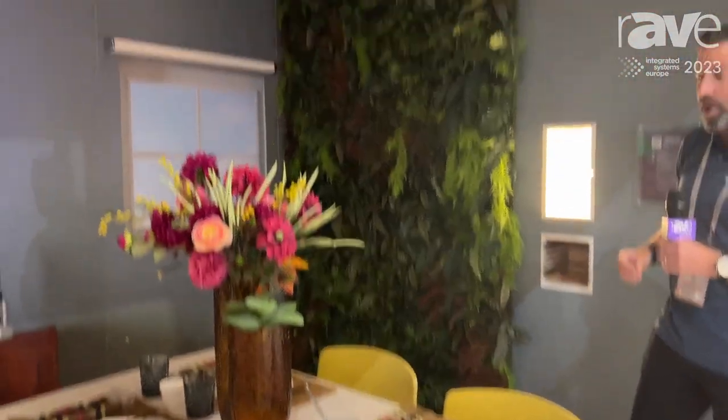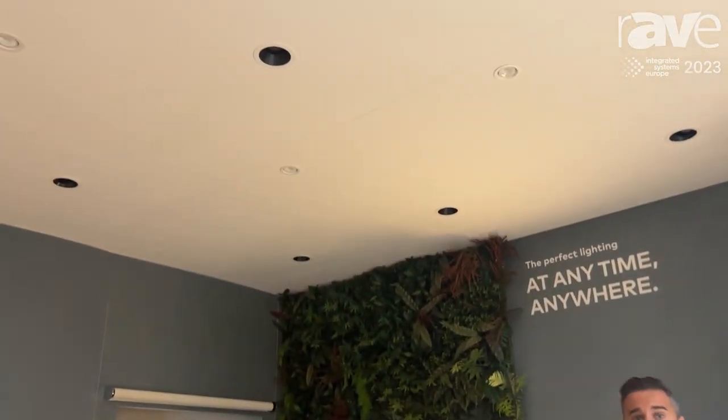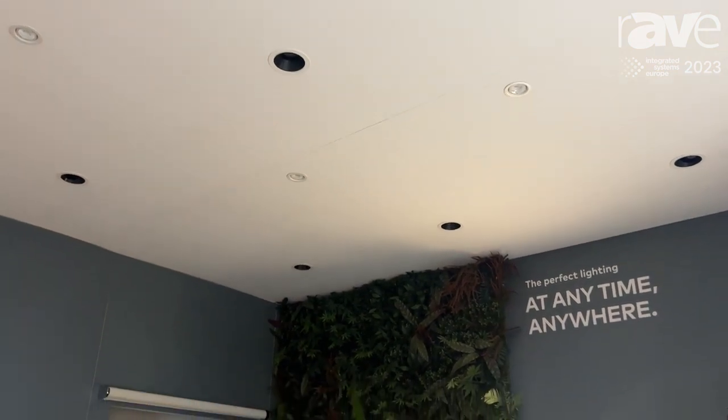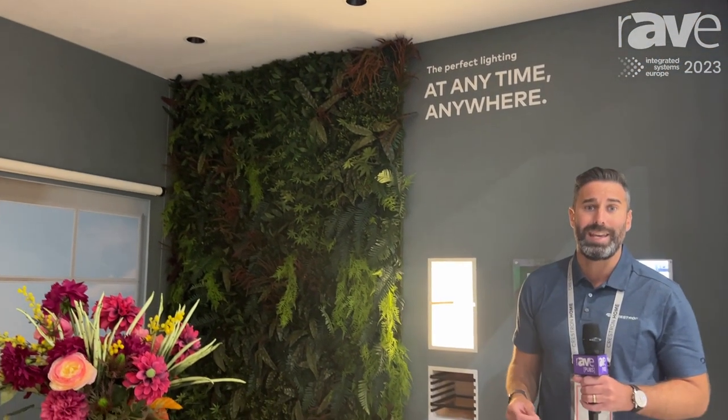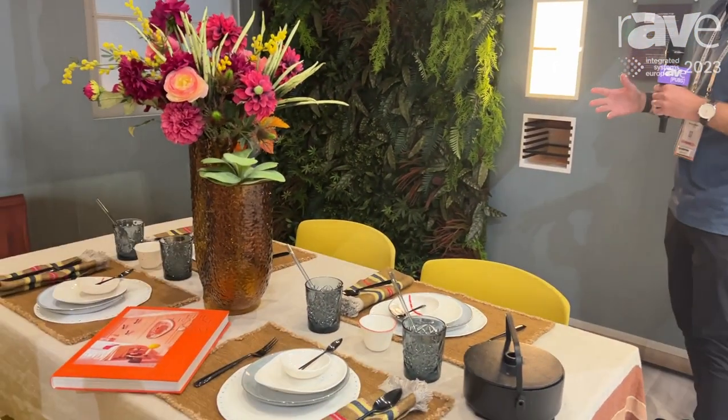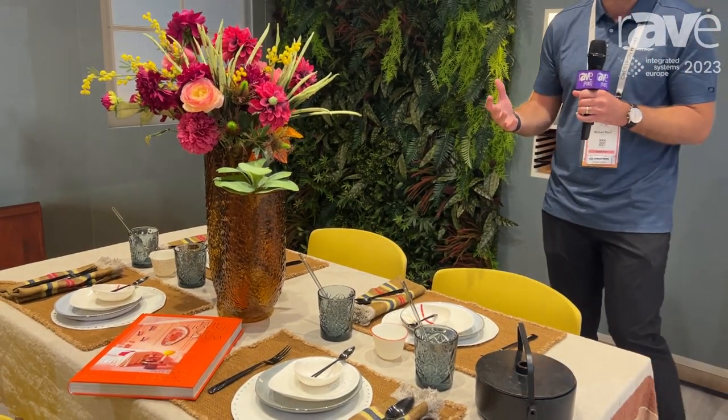In the ceiling here we have our new fully tunable light fixtures, available to purchase in the US. Here in Europe we have a brand new lighting partner called Savage Lighting, and they offer the exact same solution using the Crestron Home operating system to demo everything I'm about to show you. So first I'm going to switch on our base level scene that many of us have in our homes right now.